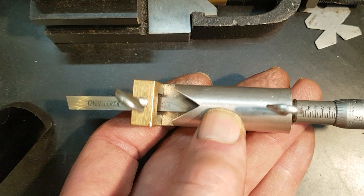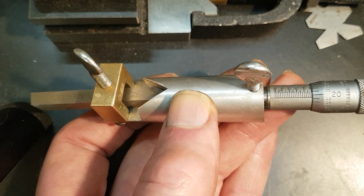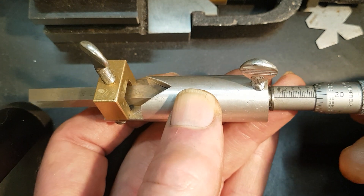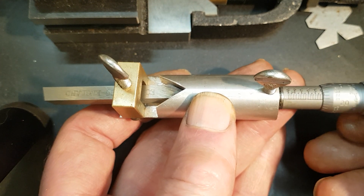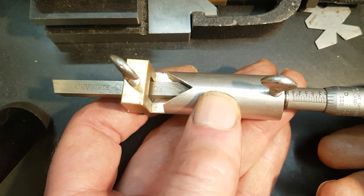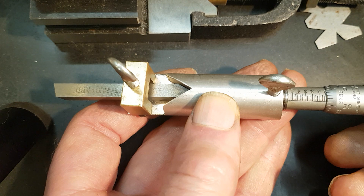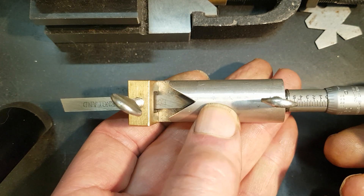Reading it backwards, you've got a five and a half thou, which is the right size for a 20 TPI thread for all you American thread cutting people. Personally I'm metric, but everybody to their own.